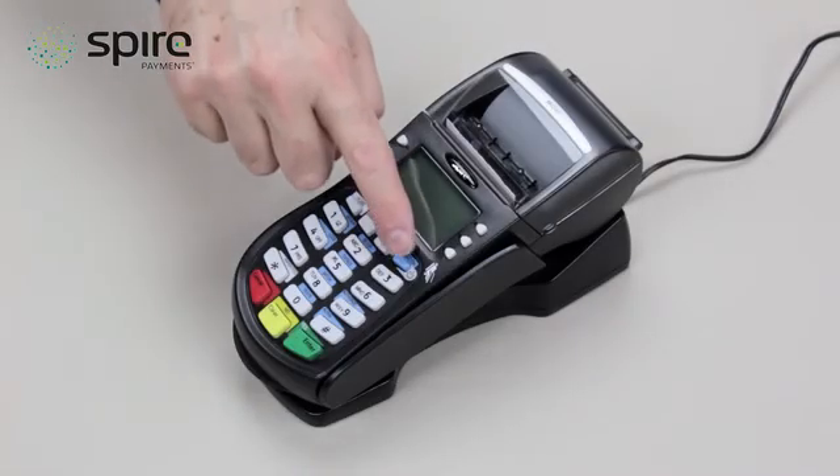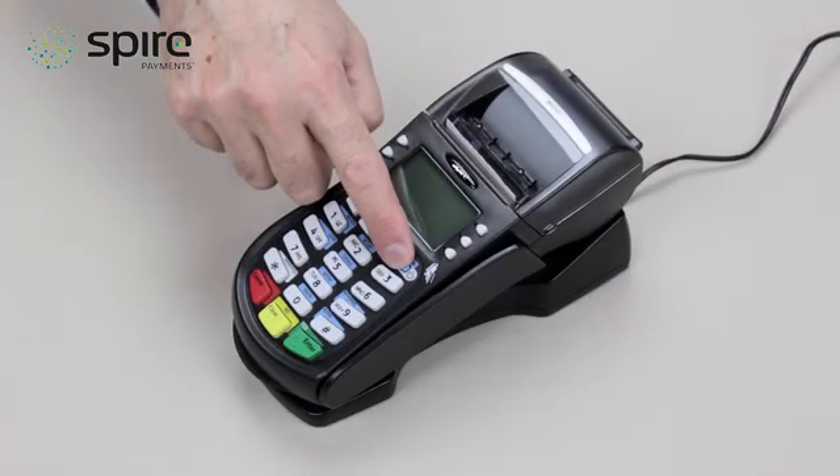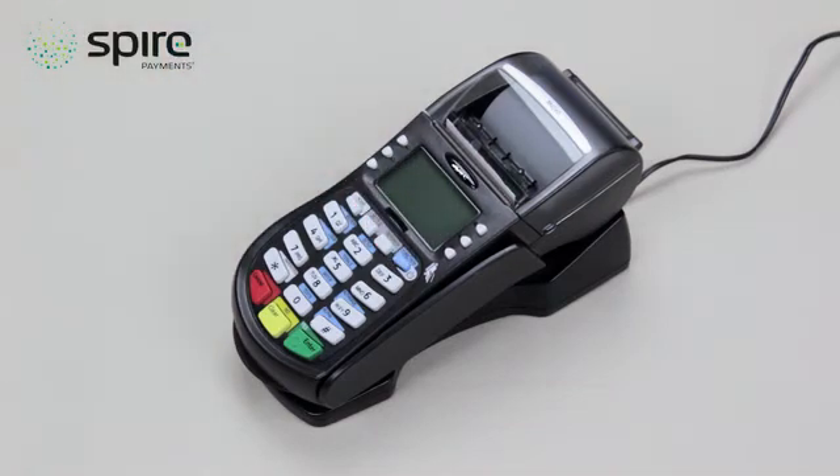To switch on your card terminal, press and hold the blue function button until you hear a beep. Once you've heard the beep, you can release the blue button and after a few moments the sale and refund screen should appear. Depending on the acquiring bank, your terminal may display 'connecting' when first powered on. A receipt will print to confirm your terminal has successfully connected to the bank and is ready for use.